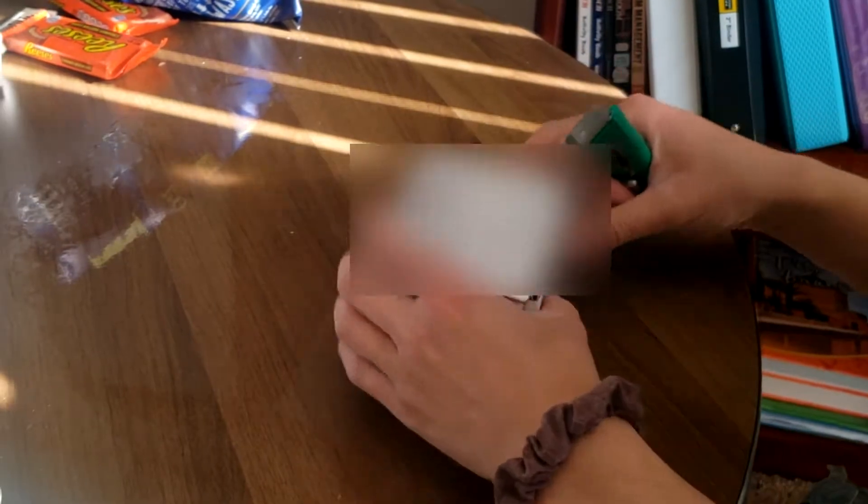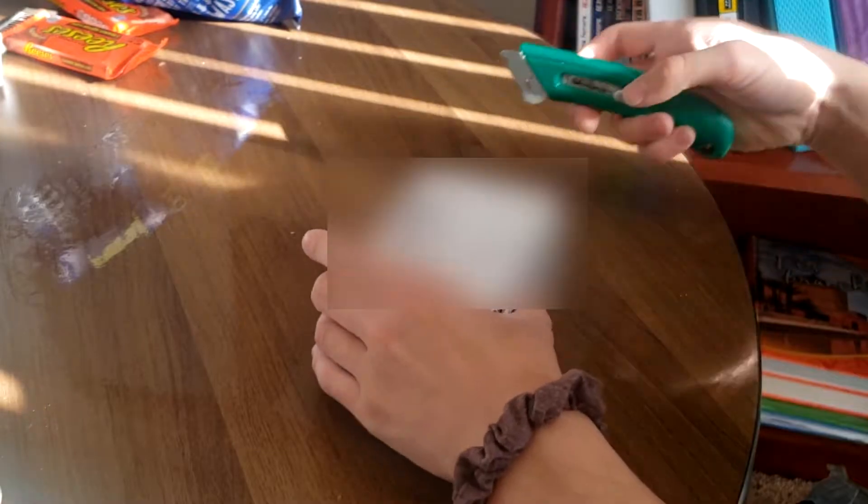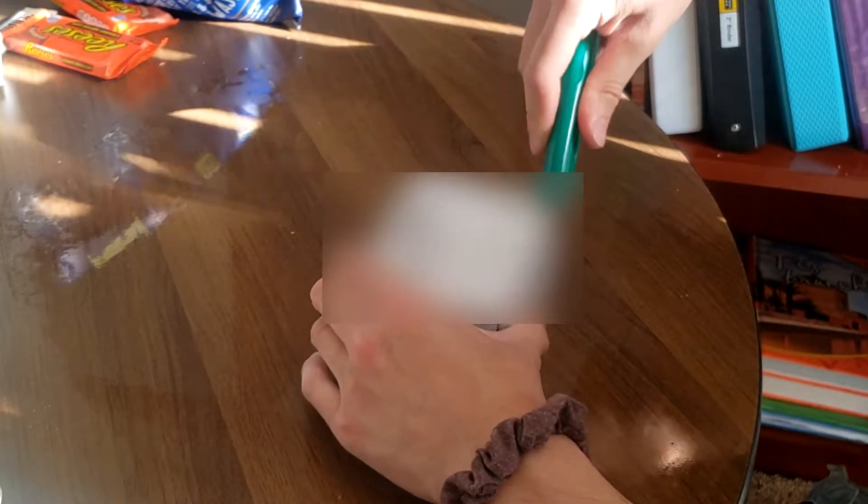I'm going to go ahead and open up the bumper plugs. They come from North Carolina — I thought they were coming from California. But let's go ahead and pop these open and see what we got.